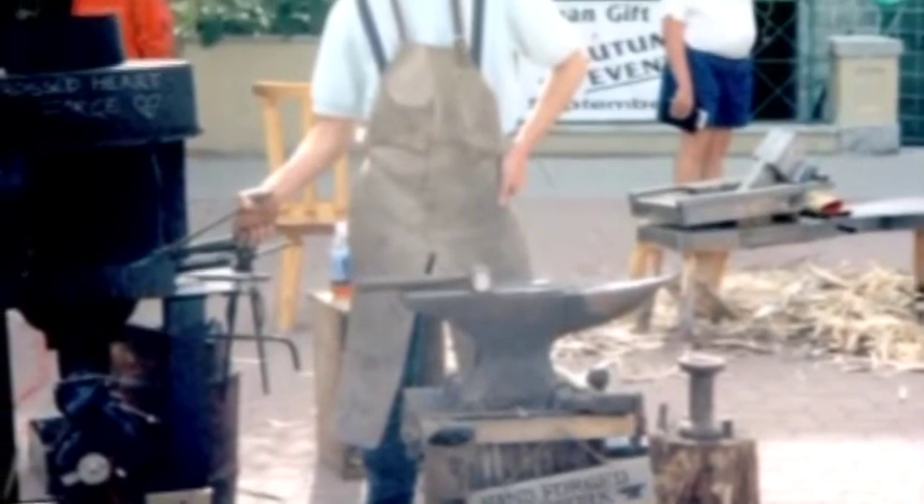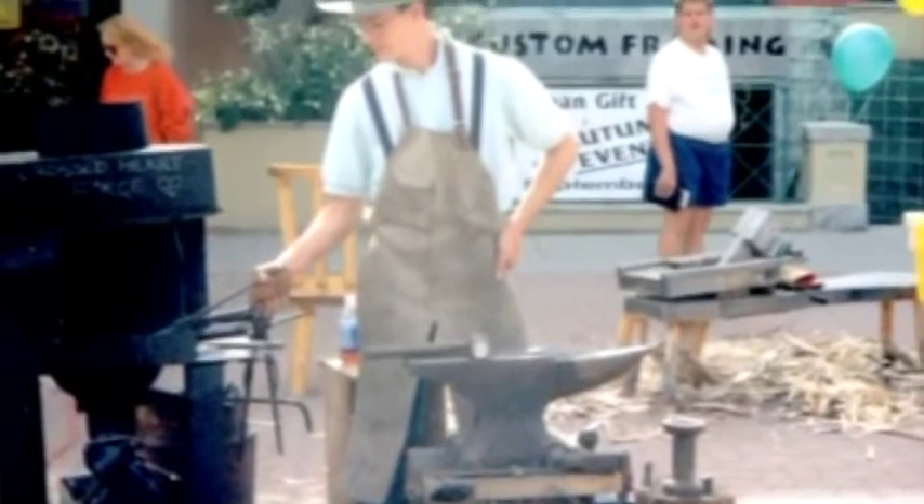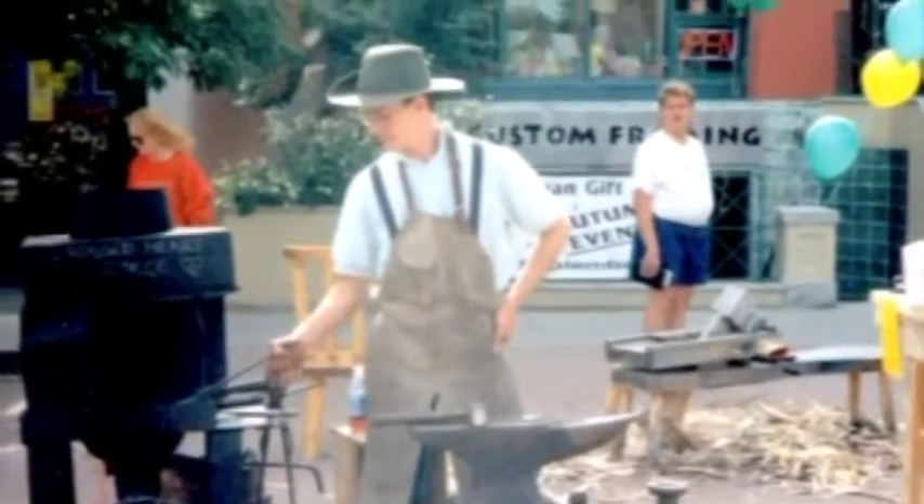When I was 14 I started knife making. I was living in Calgary at the time and we did a unit in school on Japan. I was really intrigued by the samurai lifestyle and ethic, and especially by the metalwork and the incredible work that goes into a Japanese sword.